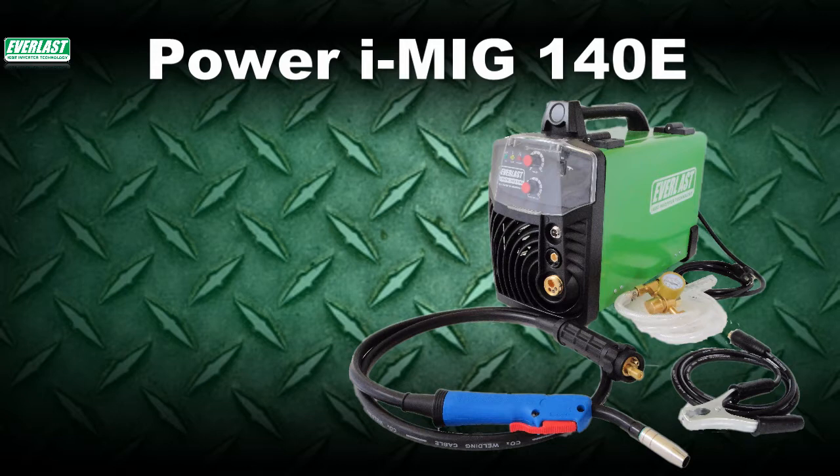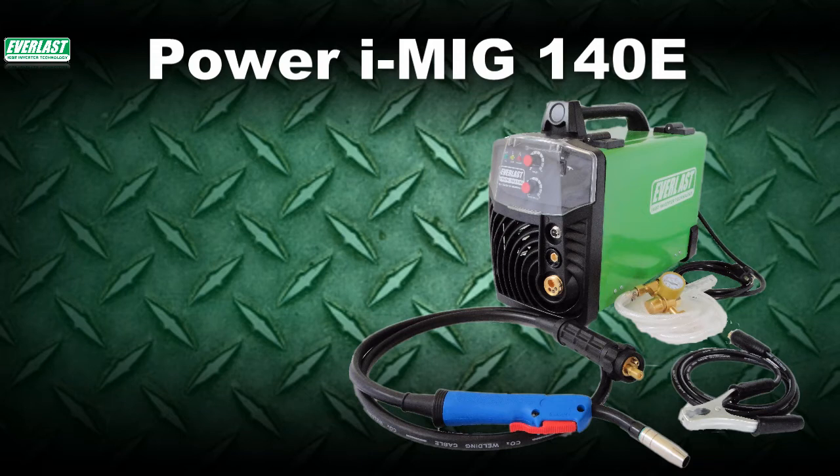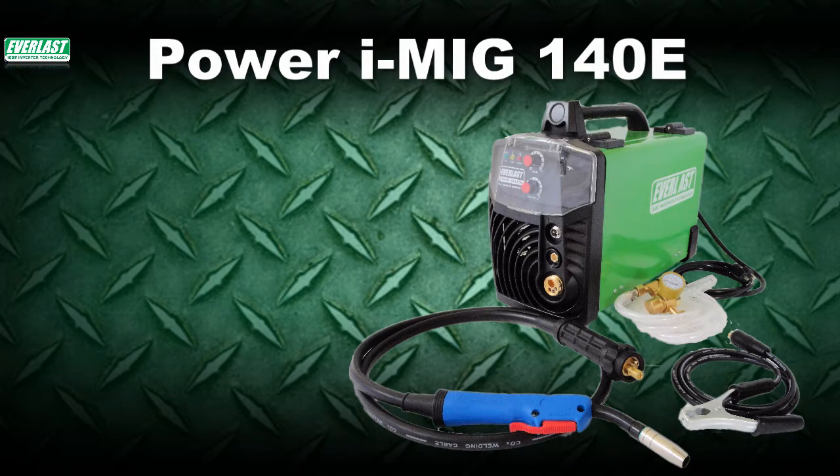The new iMIG 140E is part of the latest generation of inverter MIG welders from Everlast. As mentioned last time, this inverter MIG welder operates on 120V power and is capable of holding up to a 12-pound roll of wire. For a 120V MIG, it's not short on capability and it comes with a complete complement of accessories so that you only need to supply the wire and gas to start welding.